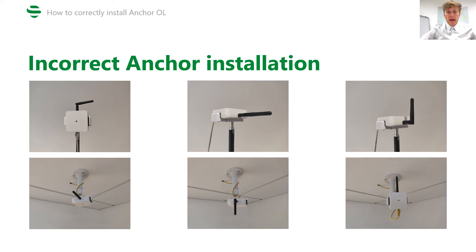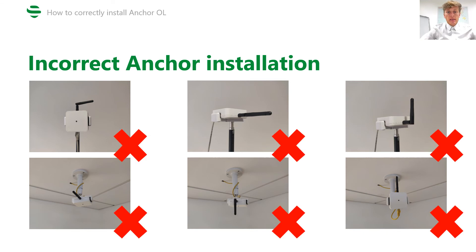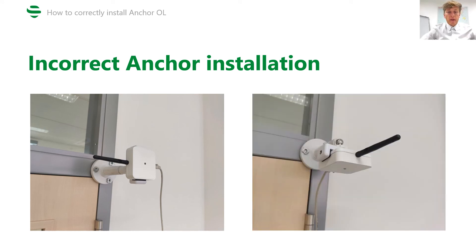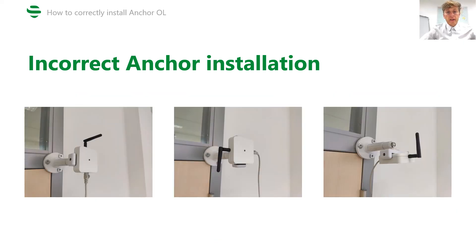Not enough space between the antenna and the ceiling is also incorrect. Horizontal orientation pointing to the side is incorrect. Here is a very common mistake: anchor installation with a bent antenna, which is not the correct way to install anchor Vista OmniLight.